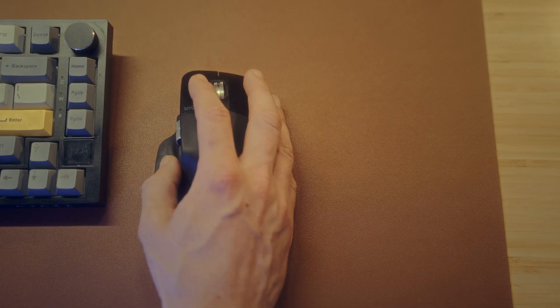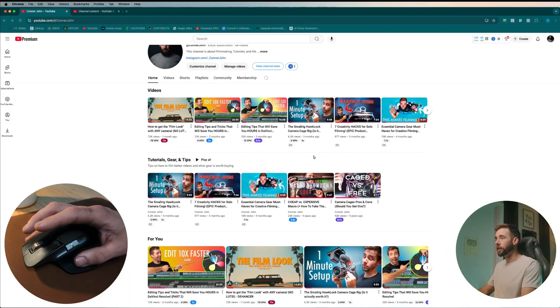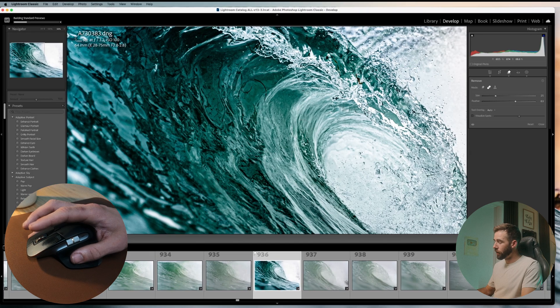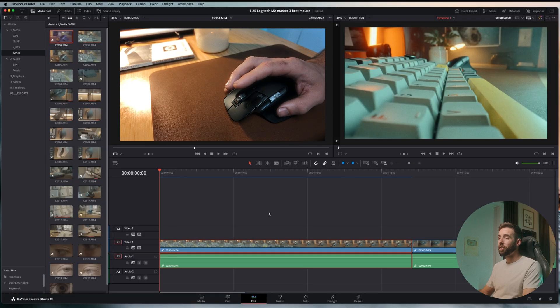Now things are going to get interesting because we're going to talk about gestures. It might look like there's only one button left, but this one button is five buttons — and it's awesome. You've probably noticed I'm going back and forth between applications and desktops extremely quickly. That's because I'm holding down this gestures button. If I hold that down and move the mouse left, right, up, or down, it's going to do whatever I tell it to for that direction, along with just single clicking it. Left and right always stay the same, but up, down, and single click are different for every application.